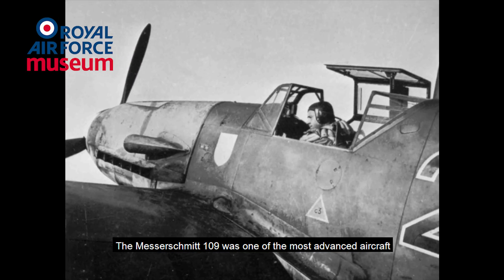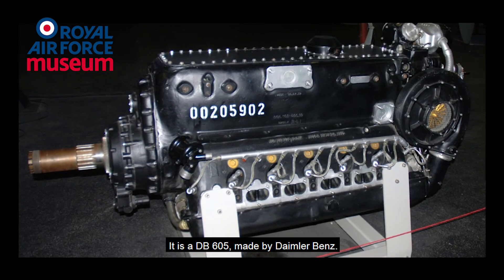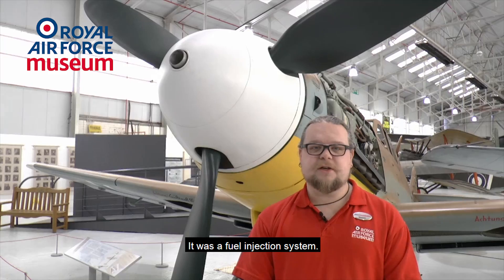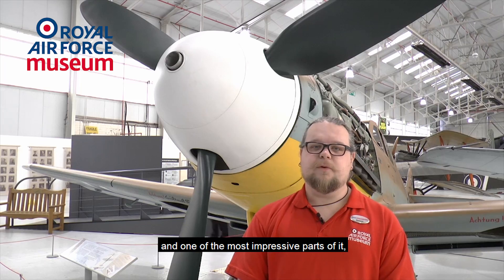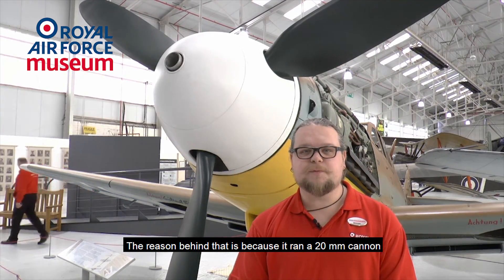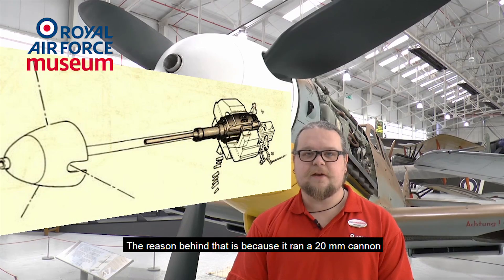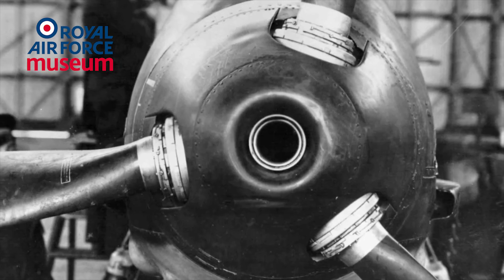The Messerschmitt 109 was one of the most advanced aircraft during the Second World War. The reason behind that was its engine — a DB605 made by Daimler-Benz. It was a fuel injection system, and it also had an inverted V. One of the most impressive parts is that it had a hollow driveshaft, because it ran a 20mm cannon straight through the engine that exited through the propeller boss.